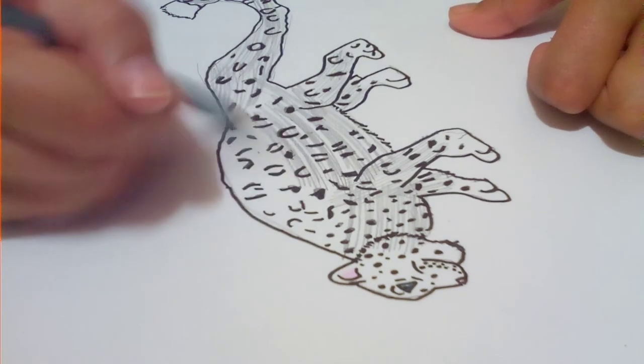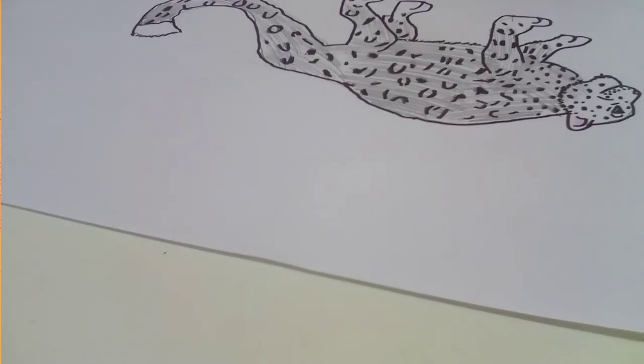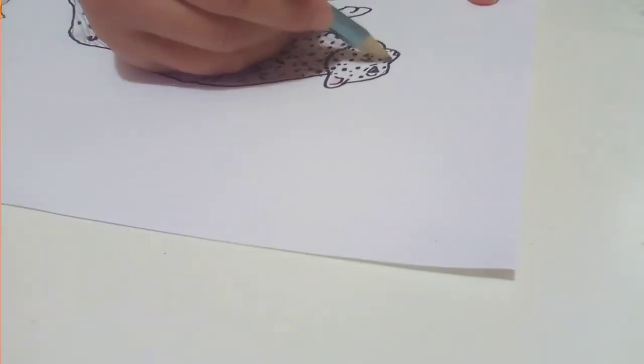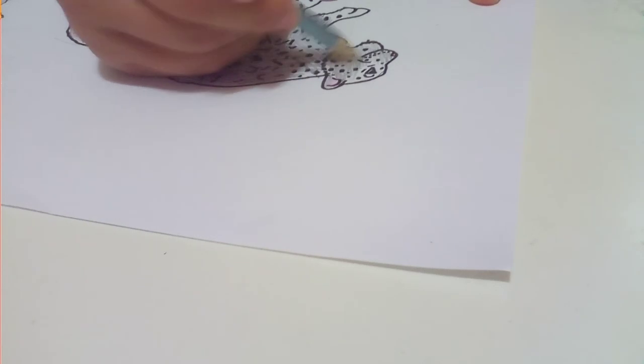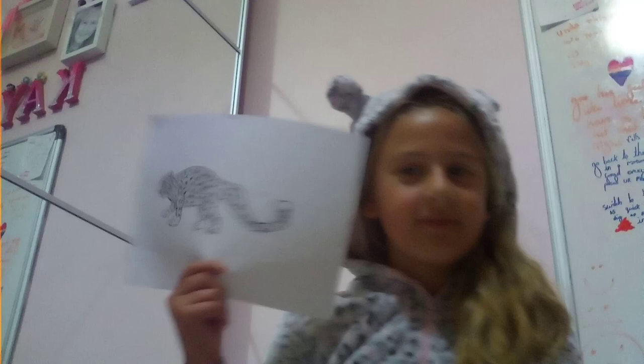I would recommend doing the body first, then the head, so it's a bit easier — but you can do the head first and then the body. I would usually do the big part first. Then we can colour in the head part, being careful around the ears, and then we're done — that's our leopard! I hope you guys enjoyed this tutorial. Make sure you hit that like button, turn on those notifications, and subscribe. Bye!